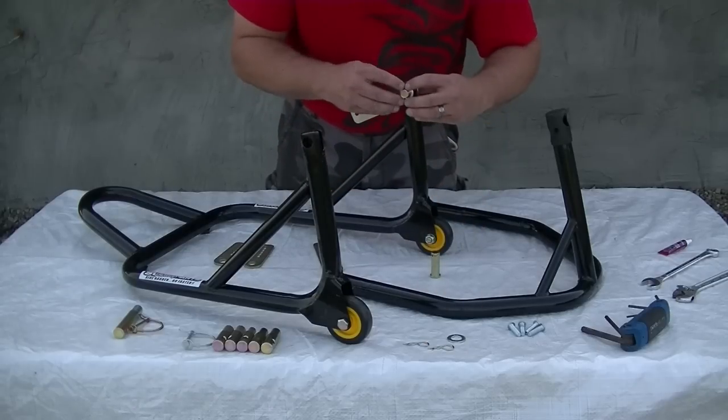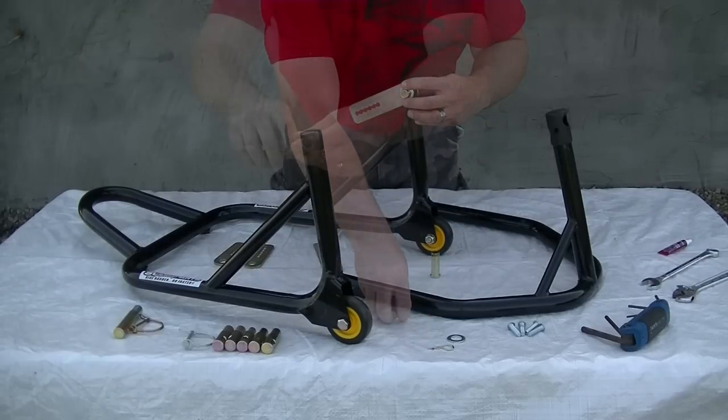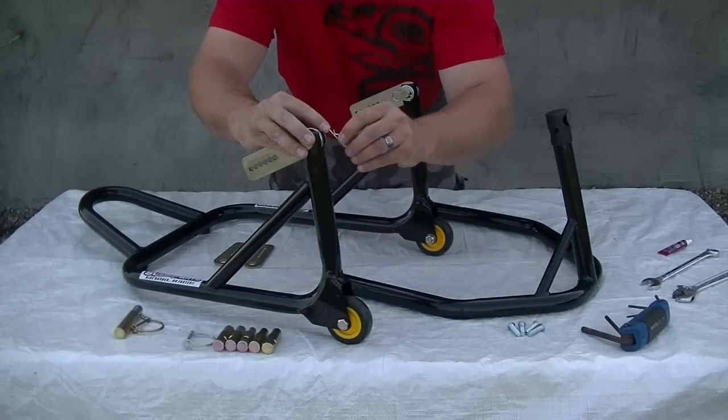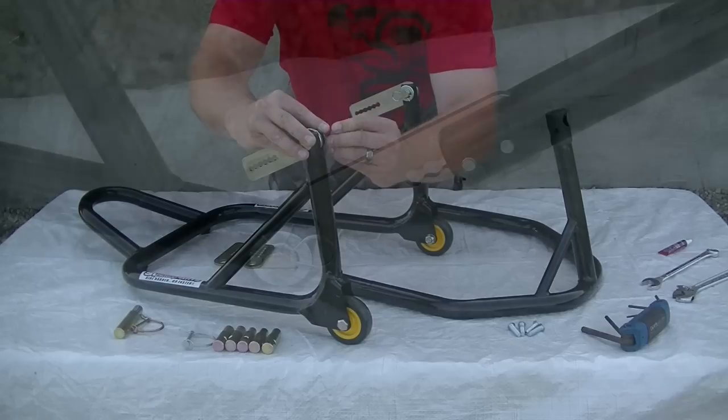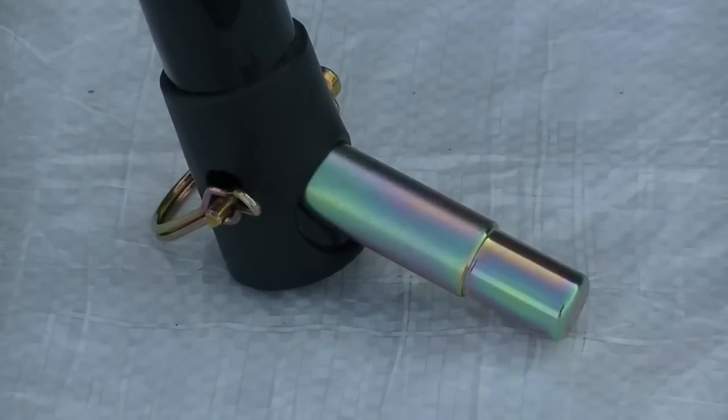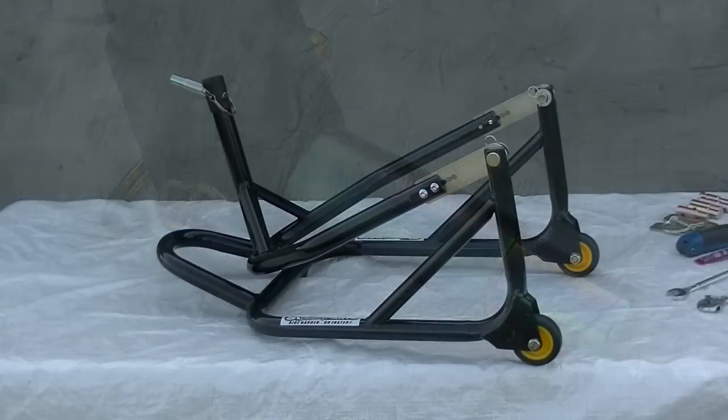You then attach the upper section with the center leg pointing up. For use on an adventure touring bike you're going to want to use the plates in the top most position. The last step is to attach the triple tree neck stud appropriate to your machine. Your front wheel stand is now ready for use.